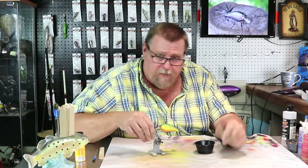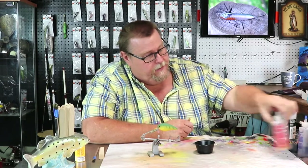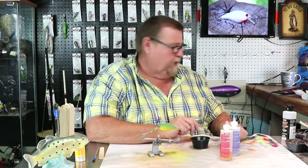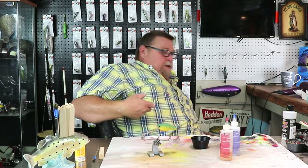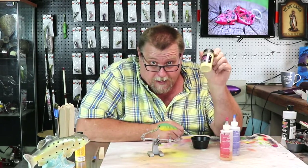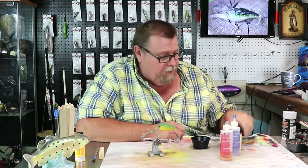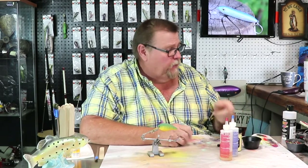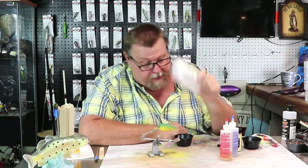We'll mix some epoxy up and get it epoxied, folks. This is a 2.5 square bill, so we're going to need 1.5 of each of the epoxy and then one of the hardener. Let's get it mixed up and get our glitter out here and ready. Before we put the epoxy on, let's put an ugly dog sticker on it - a water slide.